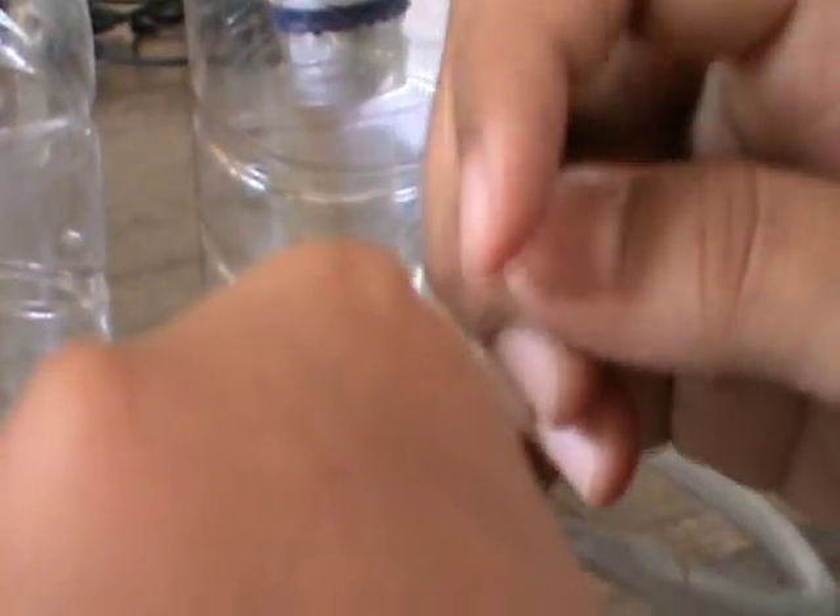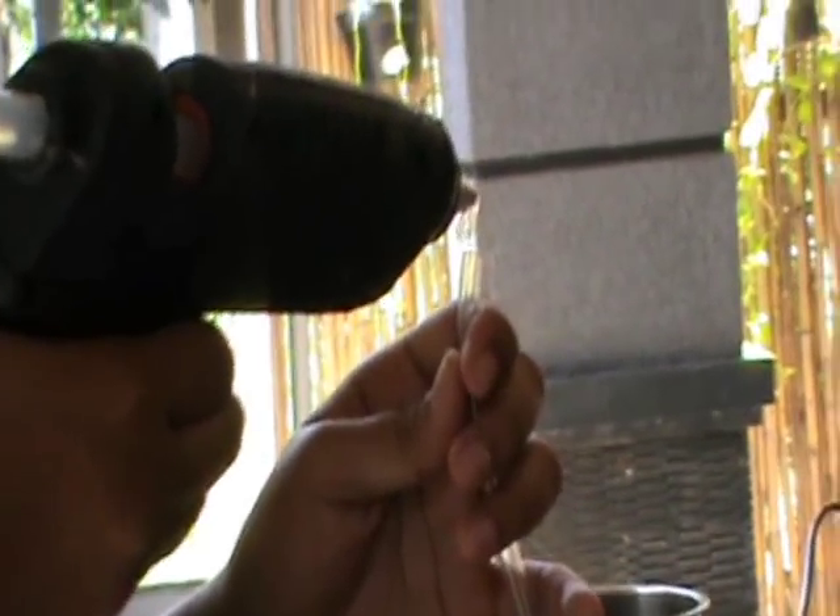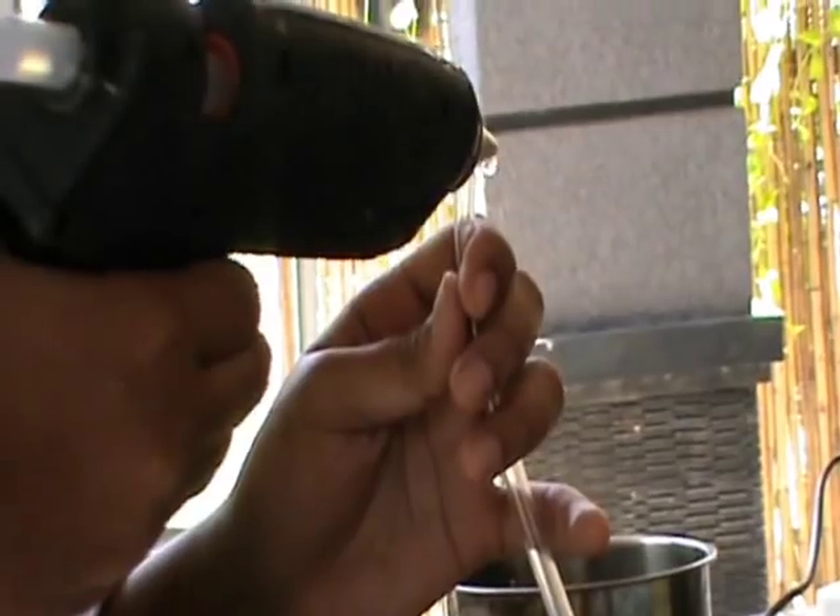And don't forget to make holes so the water can spread inside the box. Next, cover the tip so it's not leaking from there.